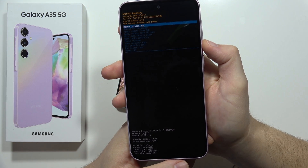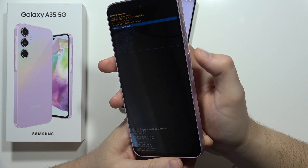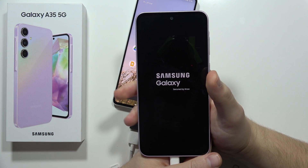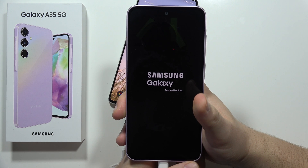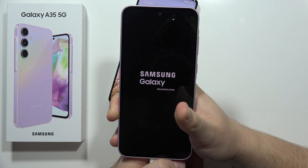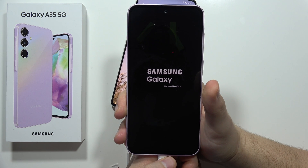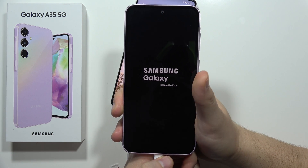When the reset is complete, we have to select 'Reboot system now' and click the power button. After a few moments, we will get the first setup screen on the Galaxy A35 5G and we can personalize our smartphone and set it up one more time.